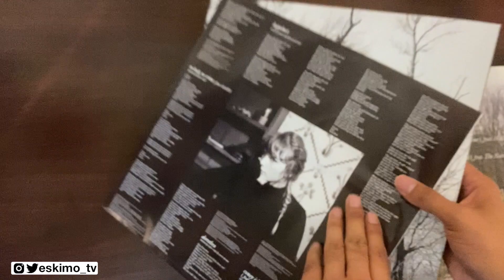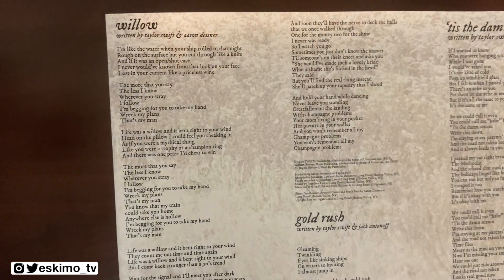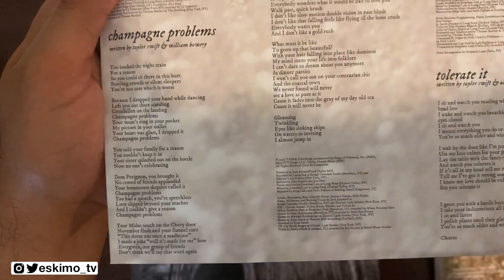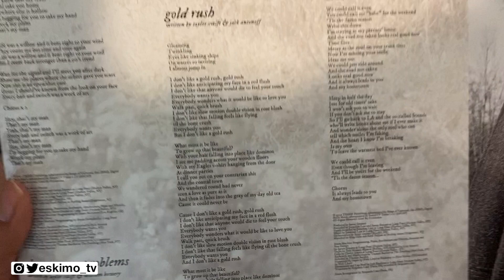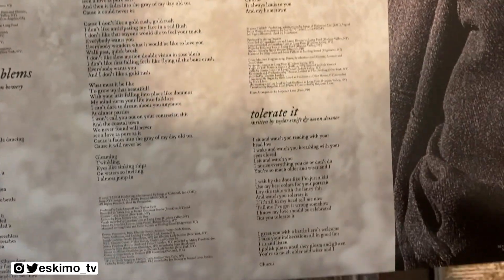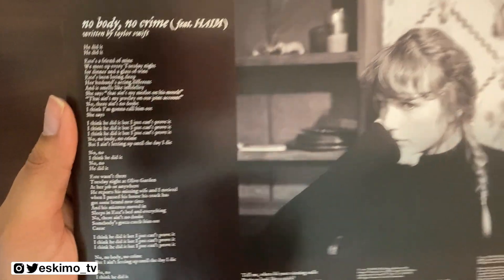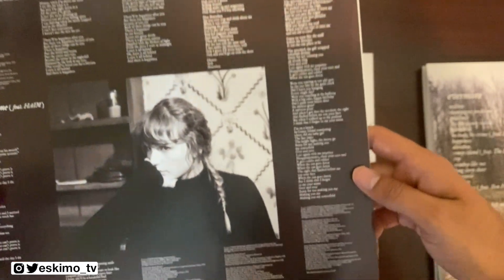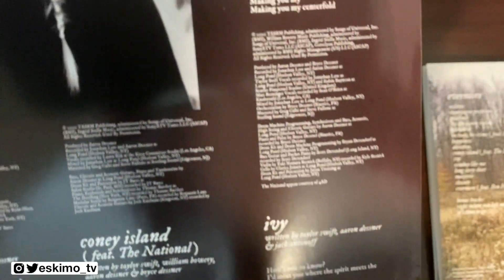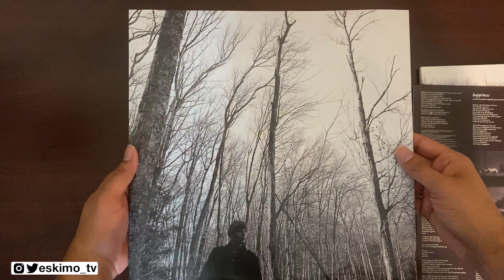Last but not least, we'll take a look at the slip covers that each of them come with. Side A's slip cover is going to have credits and lyrics on both sides actually — take a look at how they've stylized each of those; feel free to pause the video. It says who it's written by, so pretty cool. You do have real small credits right there.